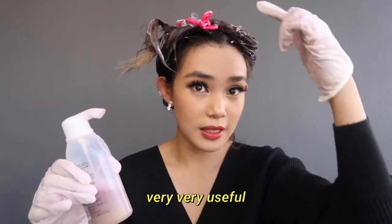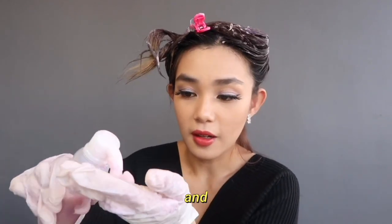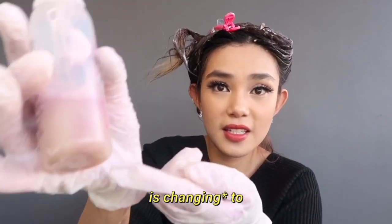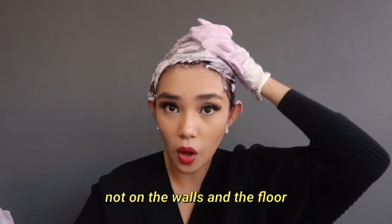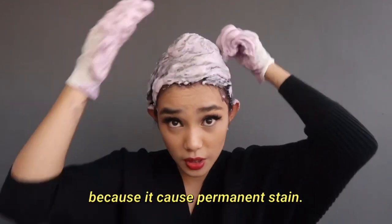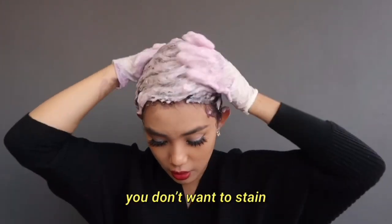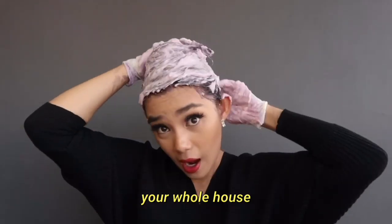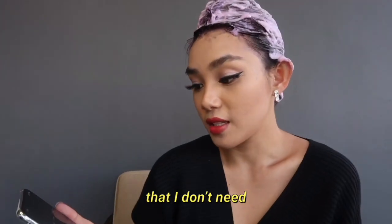I think having this clip is very very useful, and you can see the hair is turning a purple color. Make sure it is not on the walls and the floor because it will cause permanent stains — you better be careful, you don't want to stain your whole house. You can just do it in the toilet.